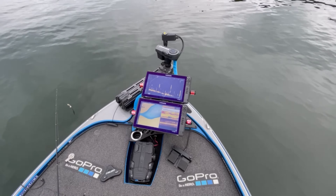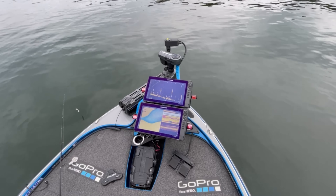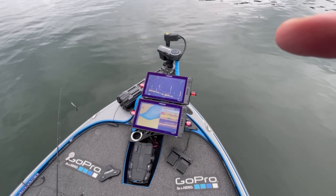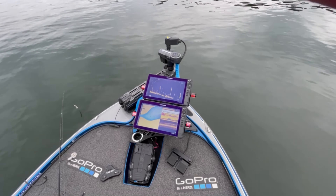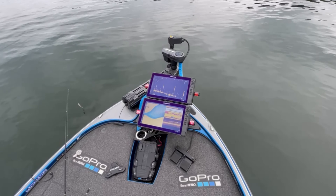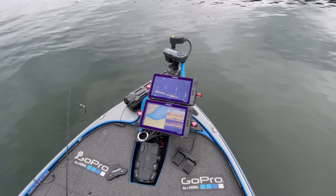Give this a look — Live Scanner — tell them I sent you. Again, I don't get any perks for this whatsoever and I'm not sponsored by them, but if you like what you see, go check it out. It is hands down the best mount on the market for Active Target systems or Garmin LiveScope if that's what you have on your boat. If you guys have any questions, comments, or concerns, let me know down below and I'll get them addressed. We'll see you on the next video — take care.